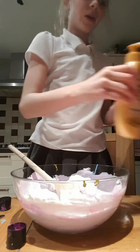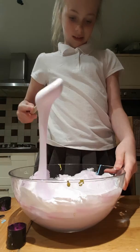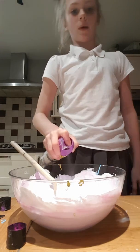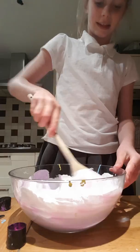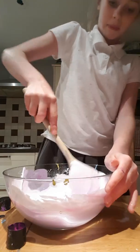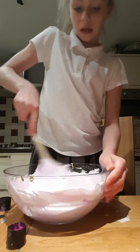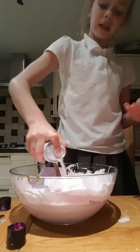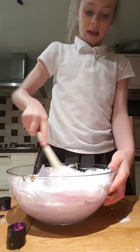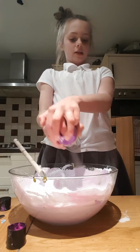I haven't got any scent, sorry. Keep mixing — this is going to take maybe a year. Shaving foam actually makes it unsticky and thicker, it just makes it nice. This might take me a year to actually do this.